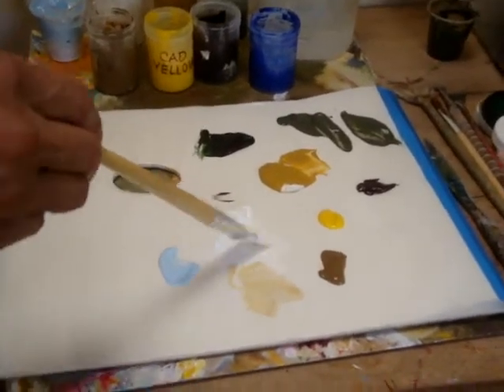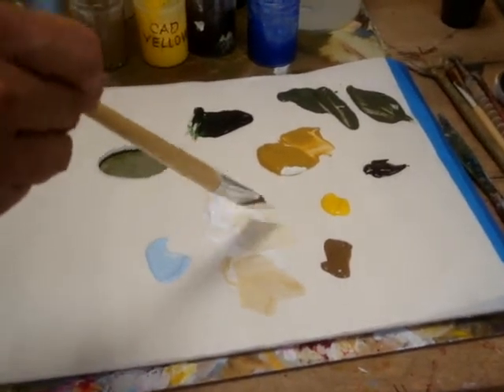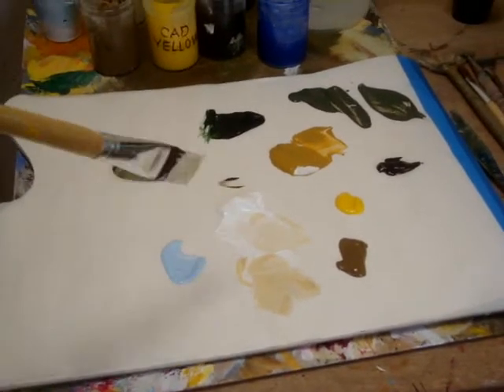For the background of the painting, you're going to be using more white to push things back into distance. So for the sky, I'm going to be using yellow ochre — just a little bit of yellow ochre with white and a smidge of blue.